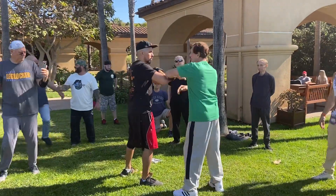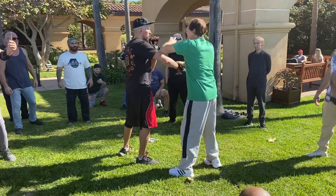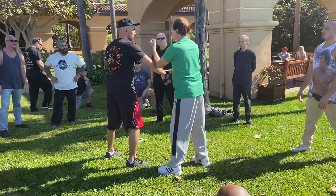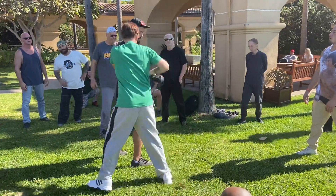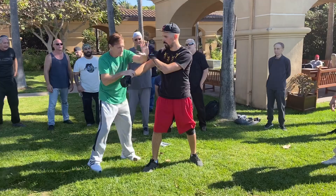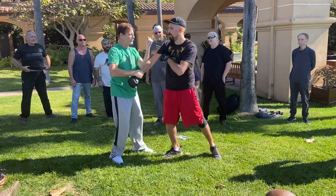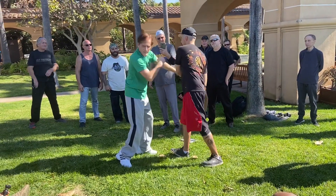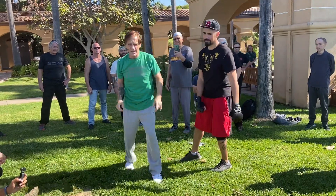Drill. When I feel this hand here, I just do two lops. So I just go from lop to lop again. So we're doing the drill. Boom — when I feel this hand, boom, I go again. Questions on that? Okay, next technique.